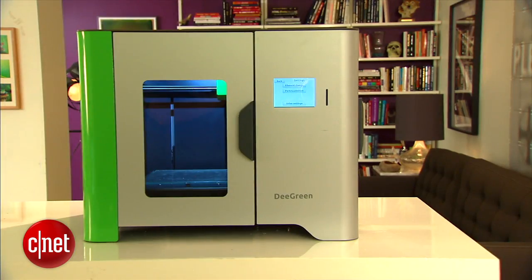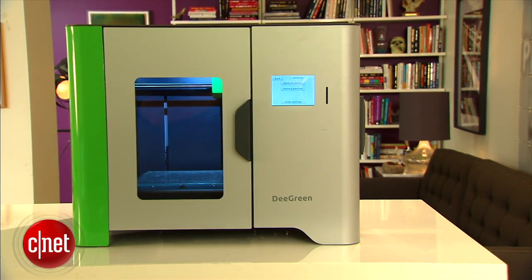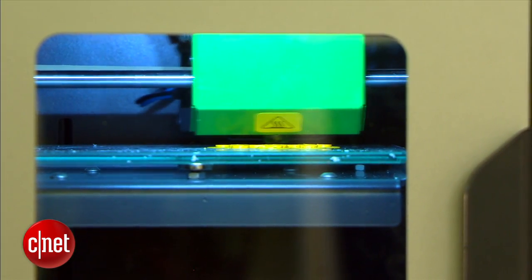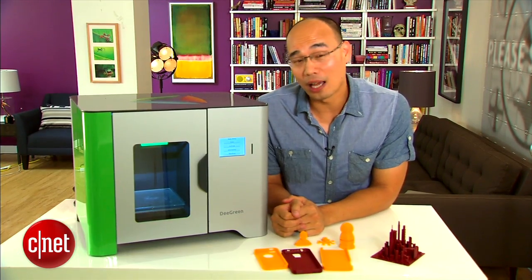Overall, this one here is a great 3D printer, which brings up the most important question: how much does it cost? Unfortunately, it's not cheap, costing around $2,000 in the US and around €1,500 in Europe. But considering how well it works and how easy to use it is, it's totally worth the investment. For more on this one, check out my full review at cnet.com.